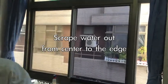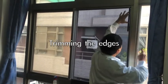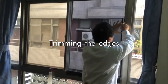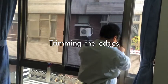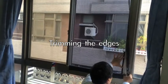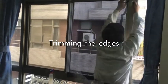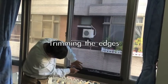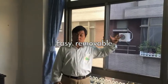And you cut — you put the sides, you put the end of the sides to cut it. So it's easy to install.